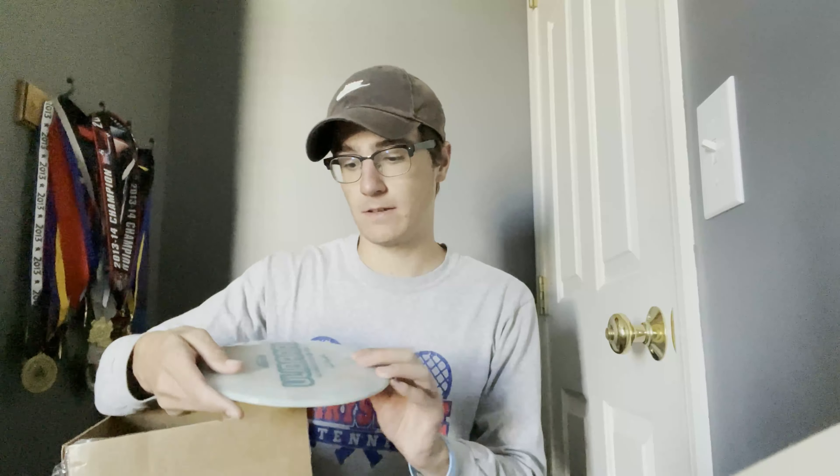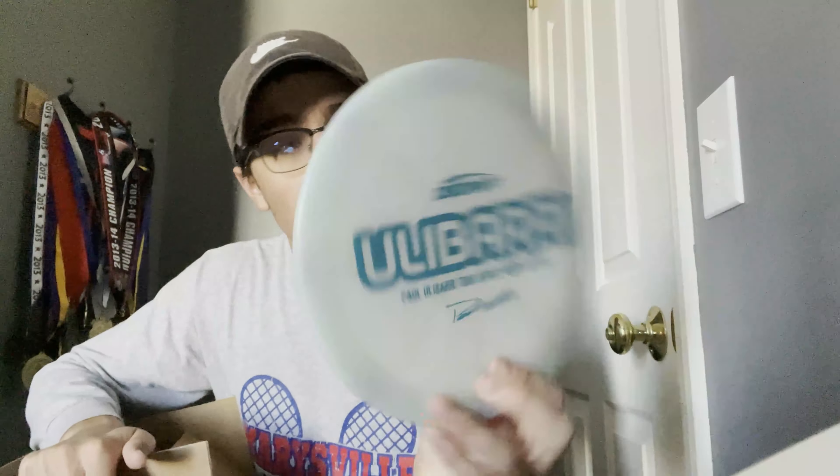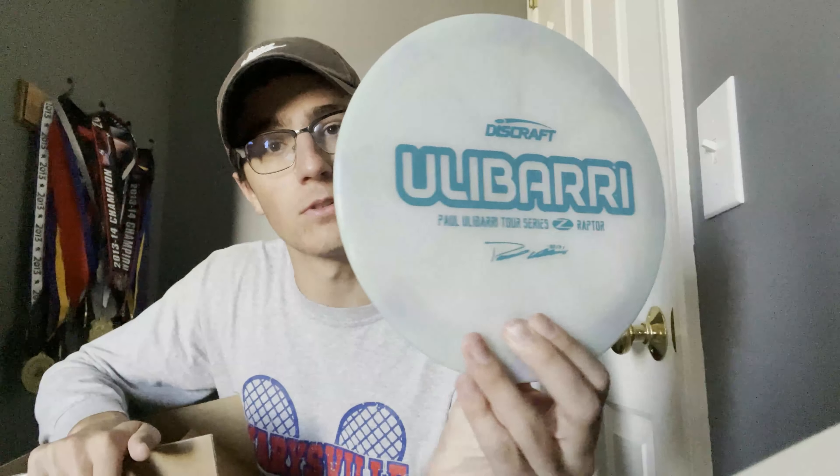The first disc is a white — whitish, tealish — Yulabari Raptor with a teal stamp. This is really cool, even though I just bought a Yulabari Raptor. It's a misprint — just a couple flecks off the stamp. Love the Raptor, so this is going to be a really good disc and a really good pull.